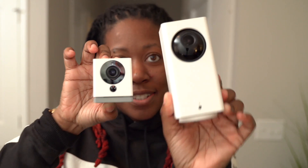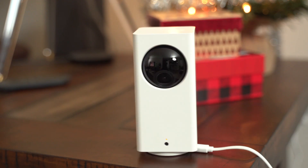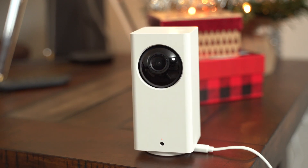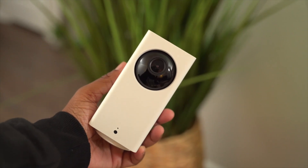The Wyze Pan Camera is a little bit taller — here they are next to each other for comparison. It has the same features as the regular Wyze camera, except it actually pans left and right as well as up and down. Before having these, my security camera had a wide field of view but didn't pan. Being able to look around the room whenever you want for only $40 is mind-blowing.